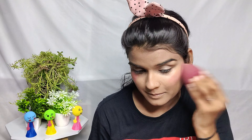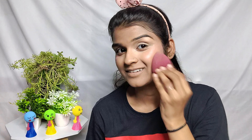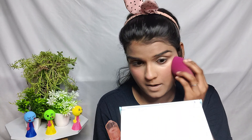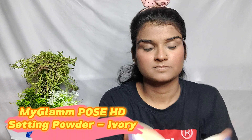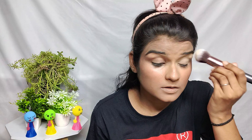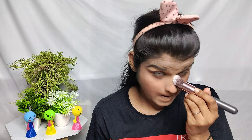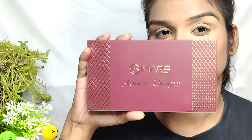I was given a liquid blush in this shade. I have mentioned it with the product. You have to build it up because it's not a lot of pigmentation — it's a light color — so I built it up twice. After that, I used my Glam Pose compact, which is a setting powder, and set my eyes and lips area.